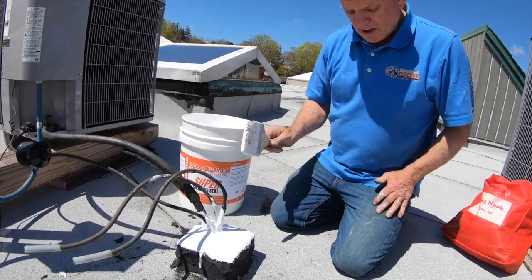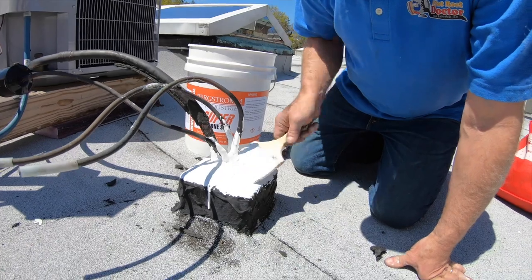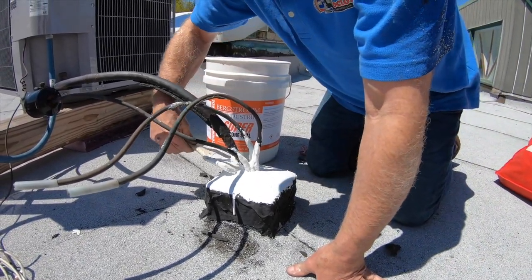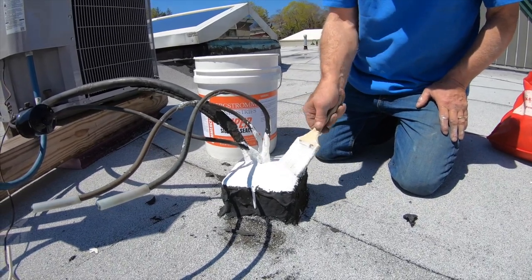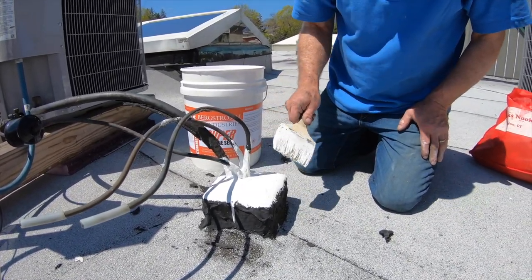Then you're going to have a good job. This is a thin coat, so I'll have to come back on this one — it's too thin. Anyway, you get the idea.